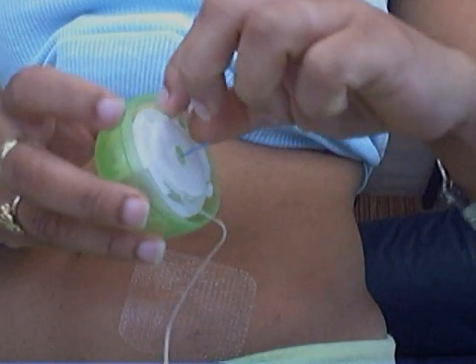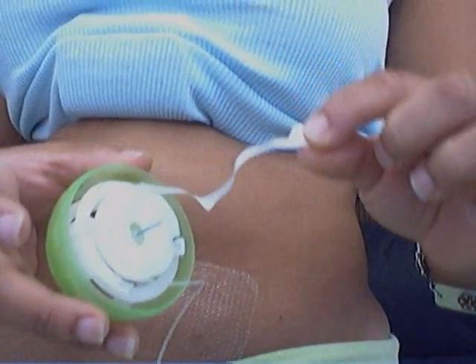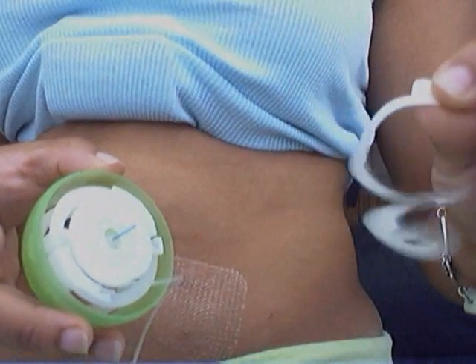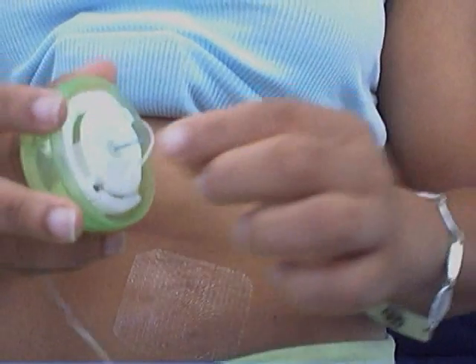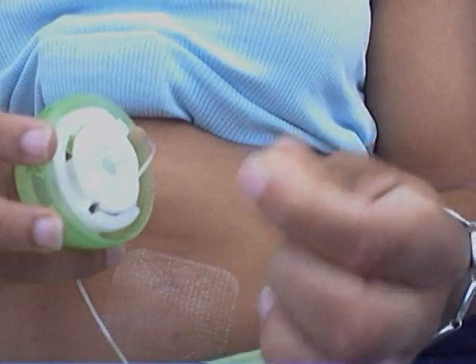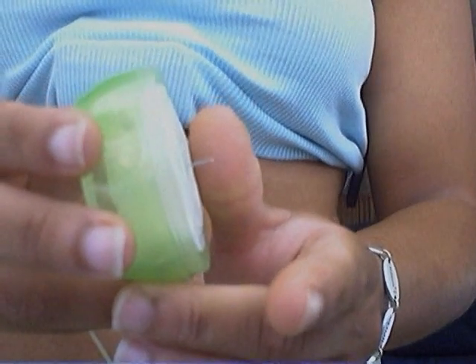Next, I will remove the adhesive. They have made this so easy — you can just pull it all off at once. Then I will pull off the tip. And as you can see, it's a small needle, very tiny. It's a straight inset.